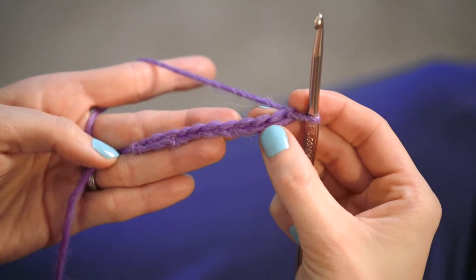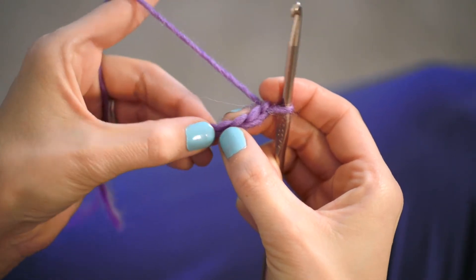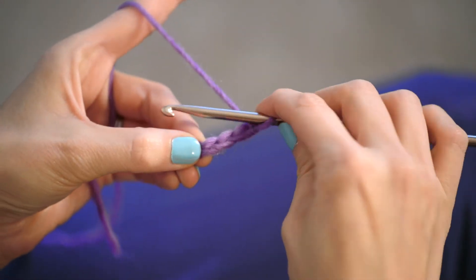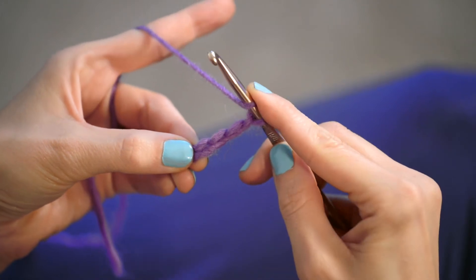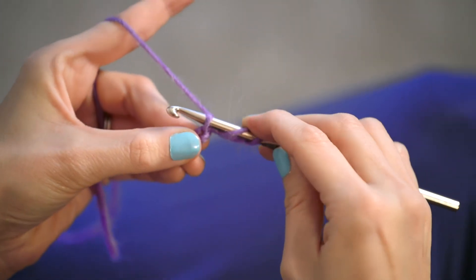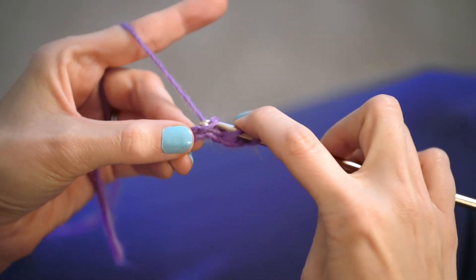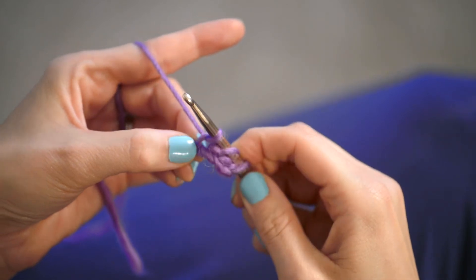Once you have your 11 chains, we are gonna start our first double crochet. Skip the first three chains and we're gonna work into the fourth chain from our hook. To get started, do a yarn over and insert your hook into the fourth chain from your hook. Do a yarn over again and pull the yarn just through the little chain.